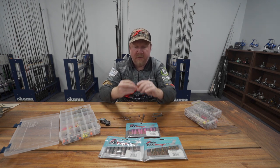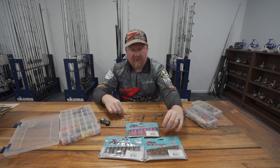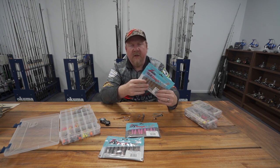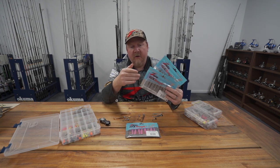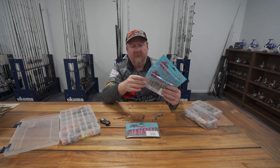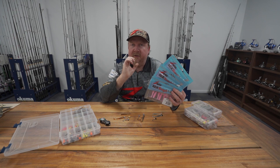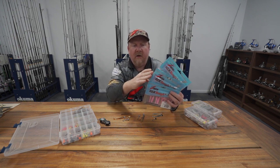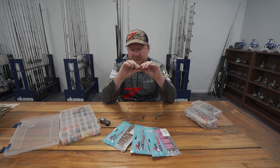Those are just a few ways to fish the Slim Swims. Colour-wise, my theory is to carry a darker, more silhouette colour for dirty water, a clear natural colour like Bad Shad for clear water where fish are looking for something really natural, and if neither of those are working, a pink glow or fluoro colour for that standout pop. If you have those three — dark, lighter natural, and fluoro — in your kit with the two and a half inch Slim Swims, you're pretty well covered.